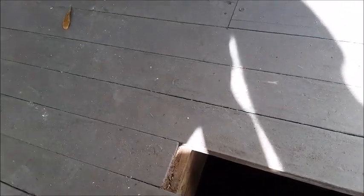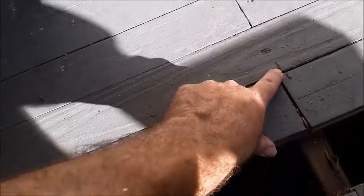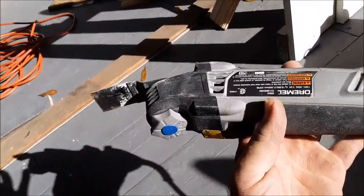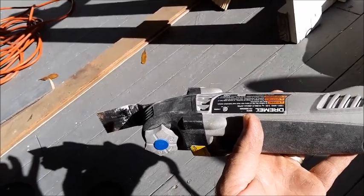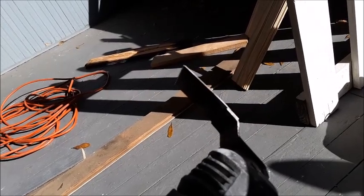One of the challenges when you want to cut is — you can see this one here — when it was cut with a circular saw, it cuts into the board next to it. So having a multi-tool is very helpful. This is your multi-tool right here, and it's basically a vibrating saw that can actually saw a straight line right down into your board so you don't have to cut into the board on either side of it.